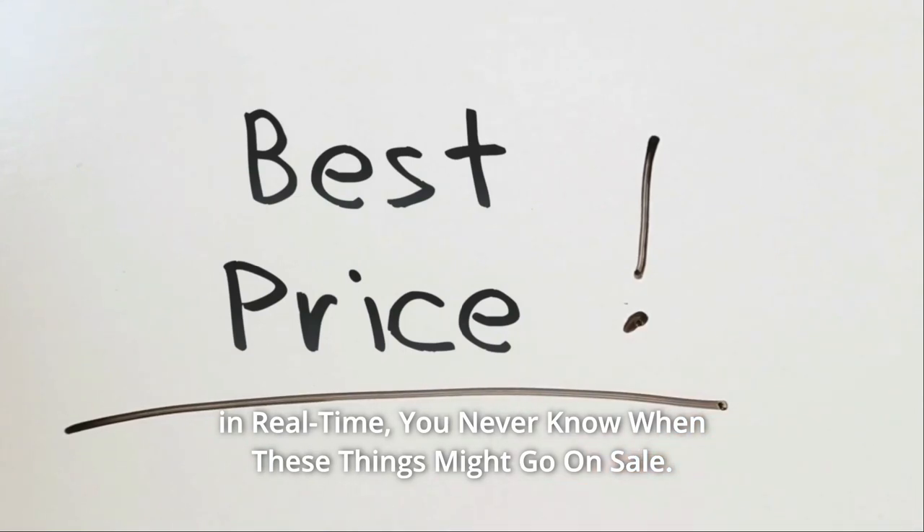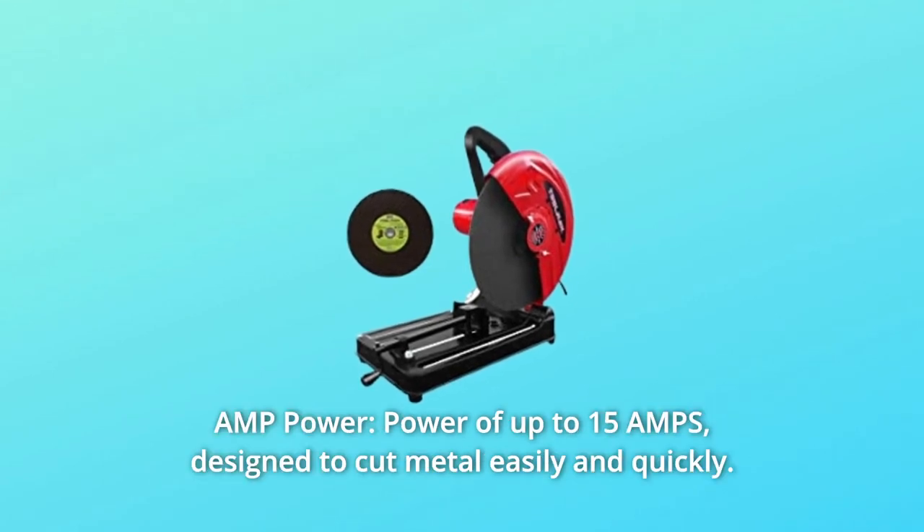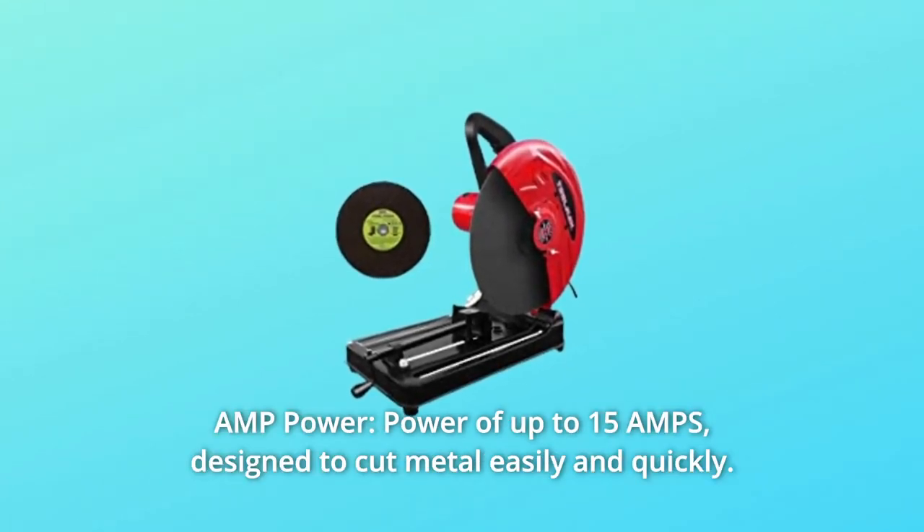You never know when these things might go on sale. What makes this product a smarter choice? Number 1: Amp power — up to 15 amps, designed to cut metal easily and quickly.